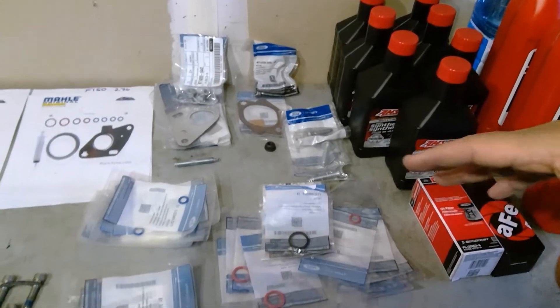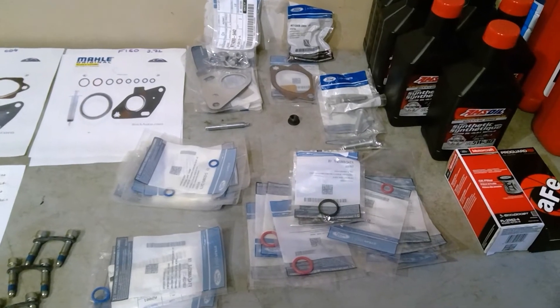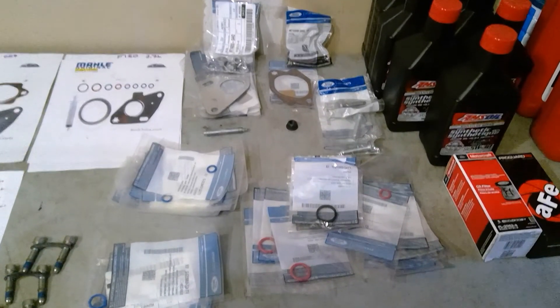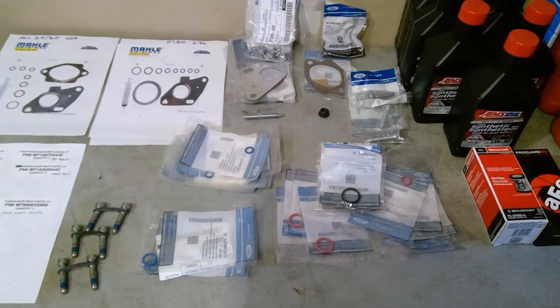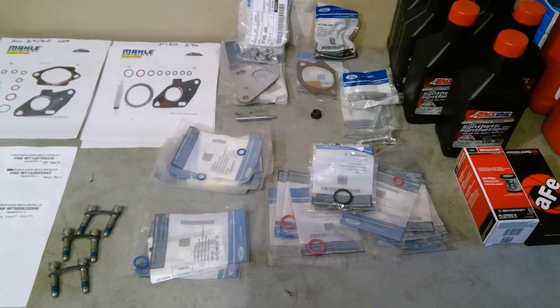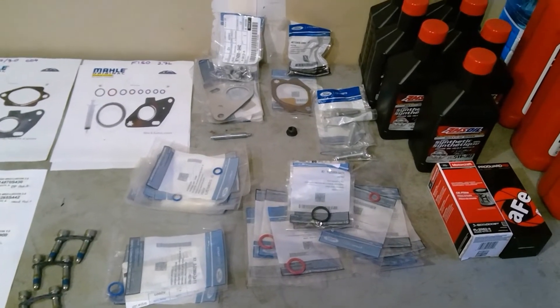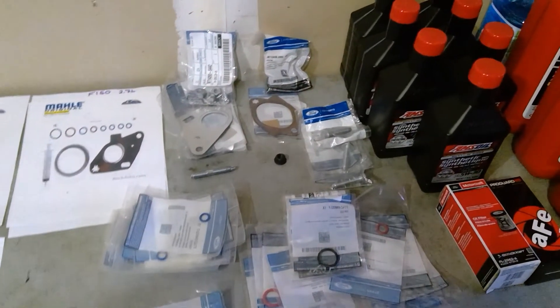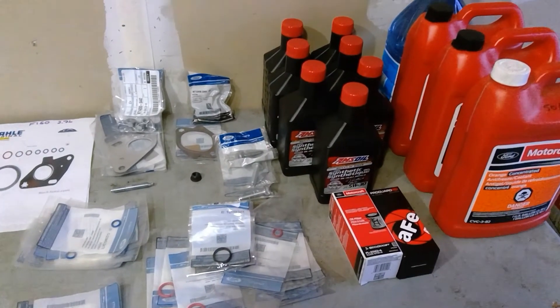I'm actually missing three bolts, so they're going to come Monday or Tuesday, because I'm planning on Wednesday to do the turbo swaps. But I just want to put this on record with all the part numbers. You will obviously need oil — you'll need at least 6.8 quarts of oil.